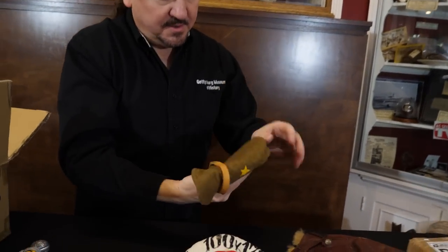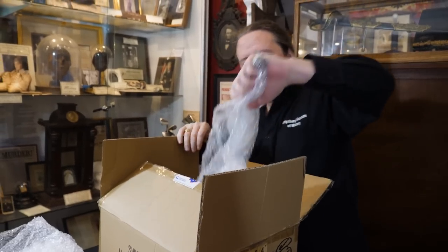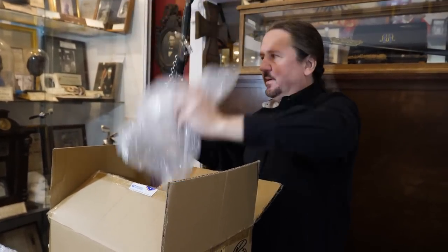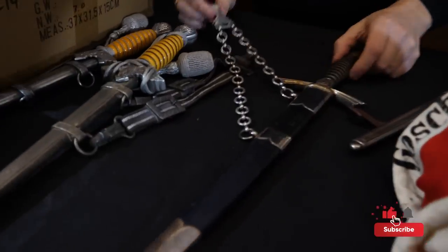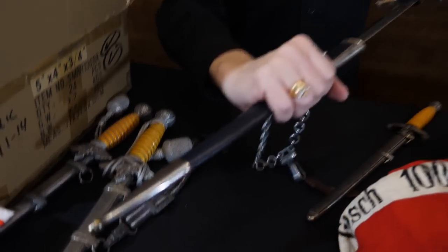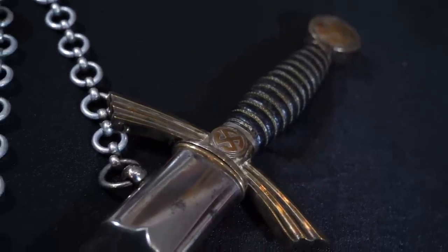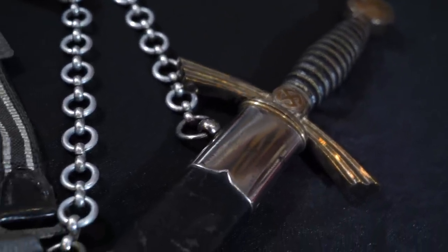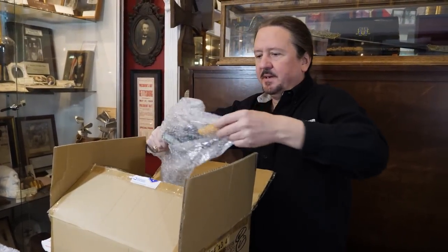There is a first model Luftwaffe dagger in here — this is what I was talking about earlier. They used these early on. It has its own hanger, a maker mark, and a leatherette scabbard — this one's really nice. A lot of times these lose their coating and the leather grip gets worn, but this one's in really good shape. So this is the first model and this is the second model. Looks like there are a couple more army daggers in here too.